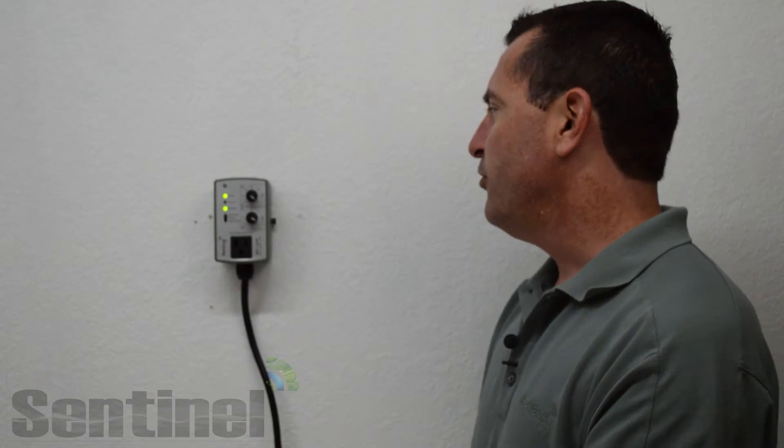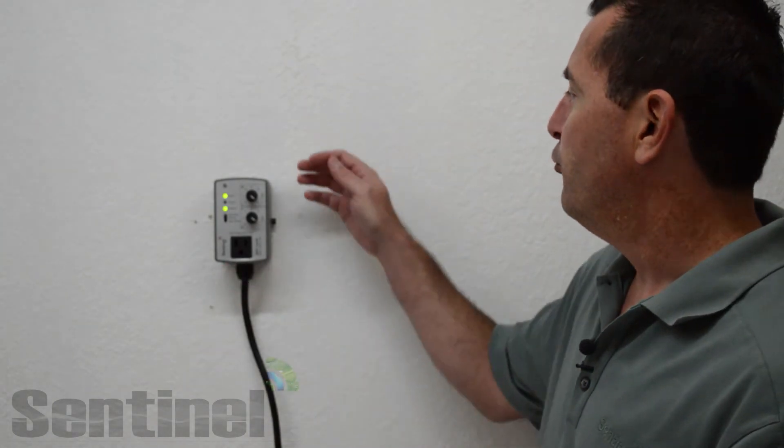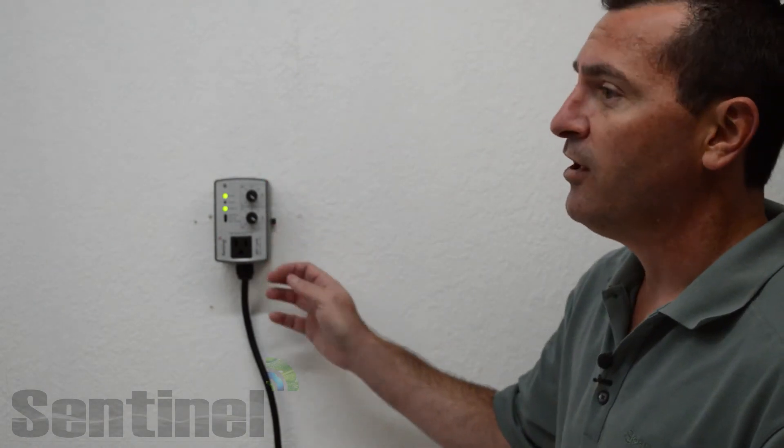The BRT-1A High Range controller is ETL listed in the United States and Canada. It features RoHS compliant construction and durable high impact plastic to provide years of trouble free performance.